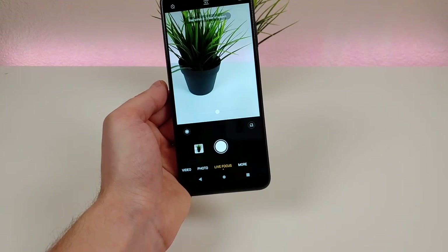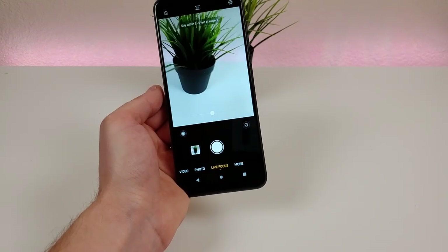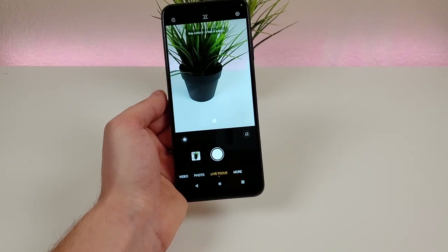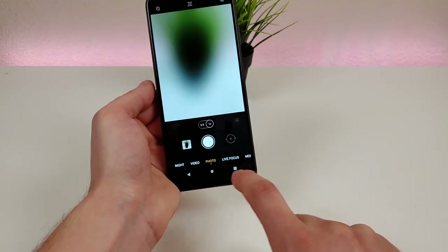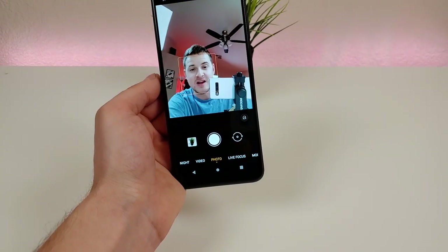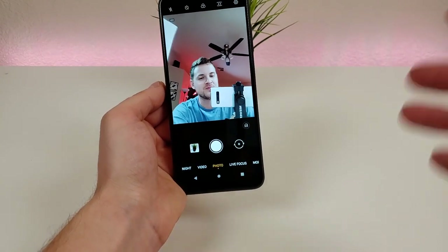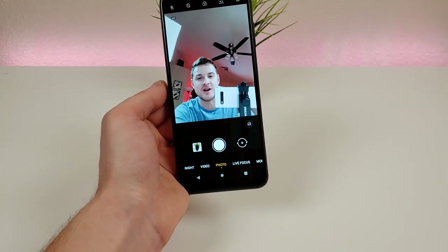I typically end up using portrait mode for the selfie camera more than the rear camera, so this is certainly a big deal for me. I'm not sure if it's necessarily a deal breaker — thankfully the front-facing camera does look very good as it is — but I don't see why they didn't give it some sort of portrait mode function here. It just makes no sense.